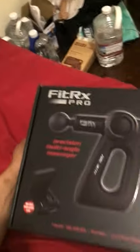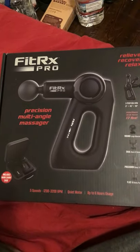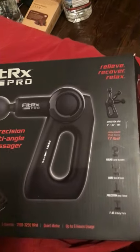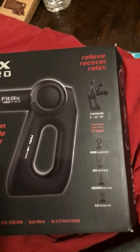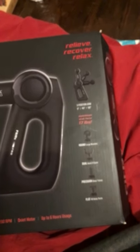Today I'm about to show y'all something that I got recently. It's the Fit RX Pro — precision multiple angle massager with five speeds, 1,200 to 3,200 RPM, a quiet motor, up to six hours of usage. Relieve, recover, relax with three different positions: zero, 45, and 90 degrees. 17 pounds of maximum force.